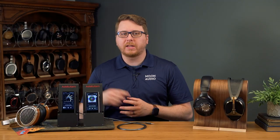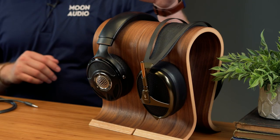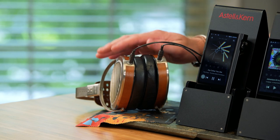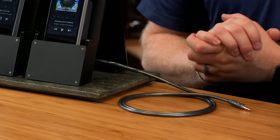For my testing session, I paired the Kann Max with the Meze Audio Empyreans and the Focal Utopia headphones, along with the HiFiMAN HE-1000 V2 headphones and a Silver Dragon Premium cable for each.